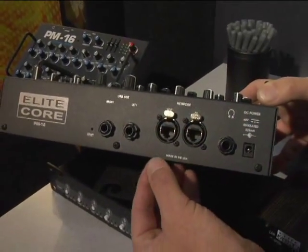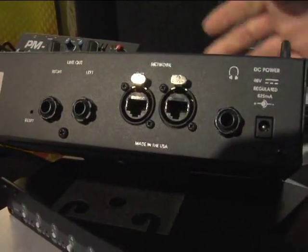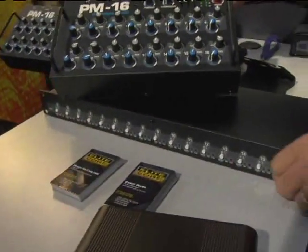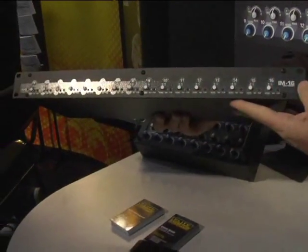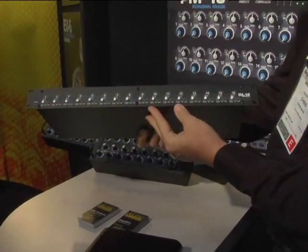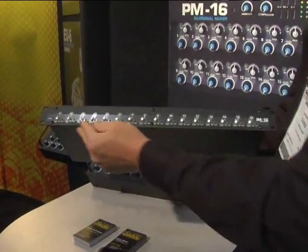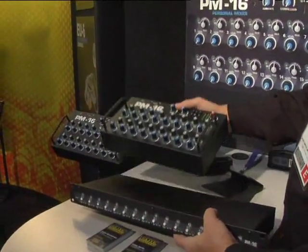One of the most exciting things about this product is it is made in the USA in a tremendous factory. The PM16 is driven by the input module, which is the Elite Core IM16 — a very simple input module with TRS balanced or unbalanced inputs and throughs on the back, and signal and clip LEDs on the front panel, as well as a +4/-10 pad switch.